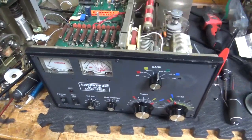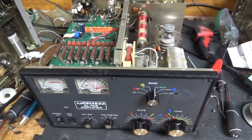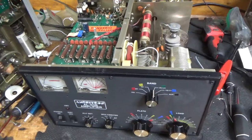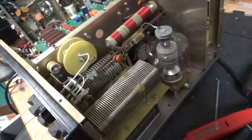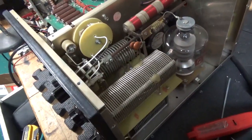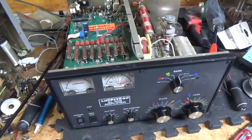So if you need an amplifier repaired, please feel free to give me a call. Phone number is 203-892-4119. Please like, share, and subscribe — I'd really appreciate it. 73, thank you.